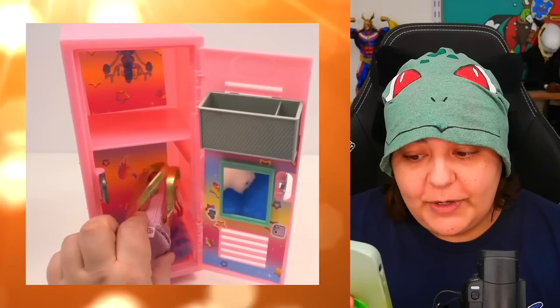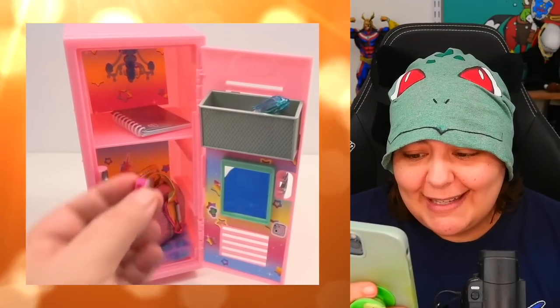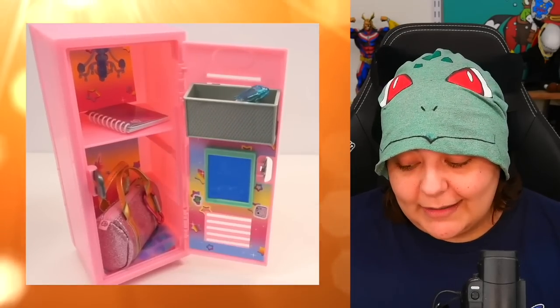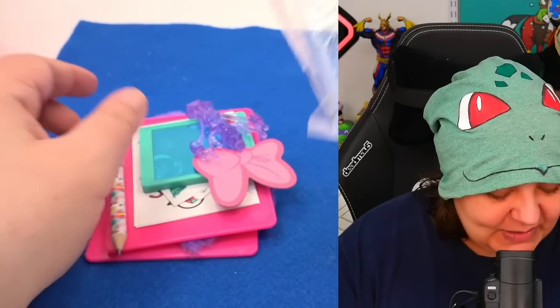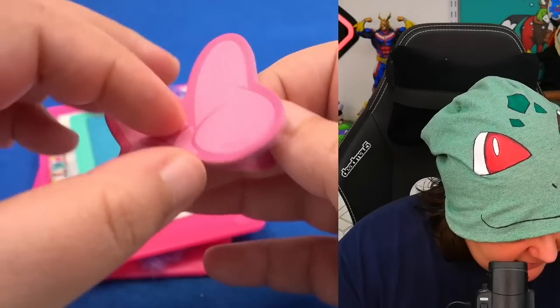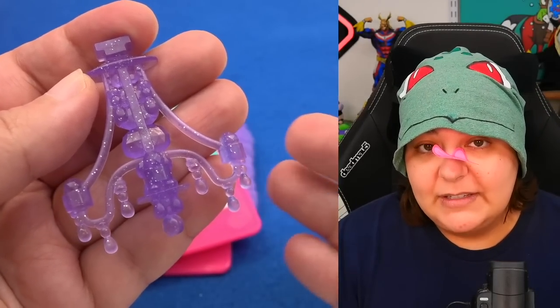This is a lot less interesting than the first locker we reviewed — at least that one had a notebook, a mirror, a pen, little magnet things, decals, a charm, a basket. There was way more going on. So let's keep looking. The first thing we have is sticky notes, of course. And then we have a chandelier — they couldn't even put in the effort to make it Disney-themed. It's exactly the same as the previous one.